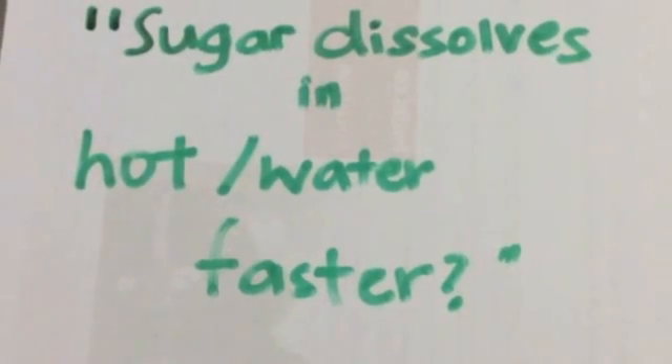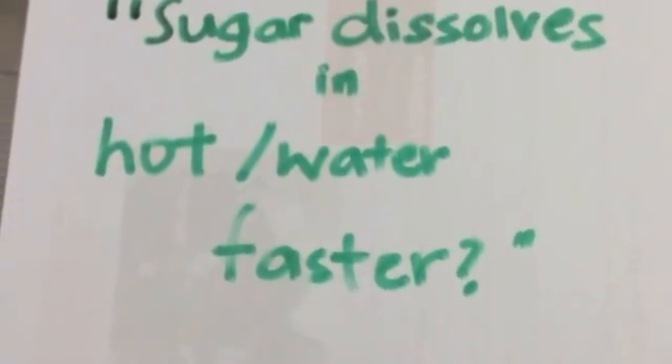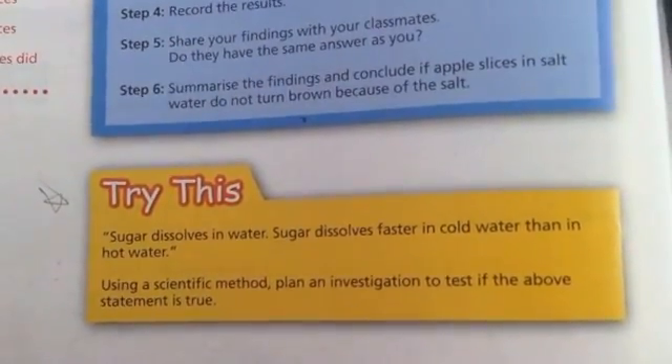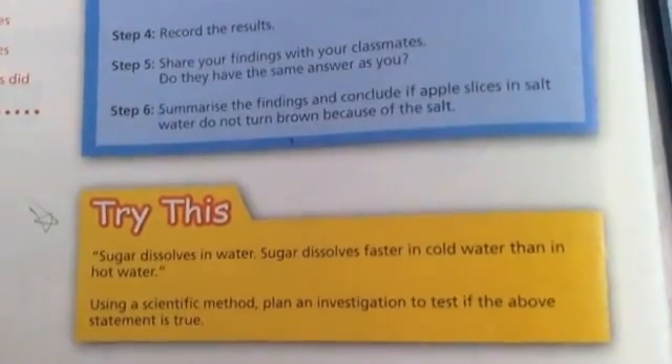Hello, this is the first experiment that I'm doing. It's from my textbook. 'Sugar dissolves in water. Sugar dissolves faster in cold water than in hot water.' Using a scientific method, plan an investigation to test if the above statement is true.